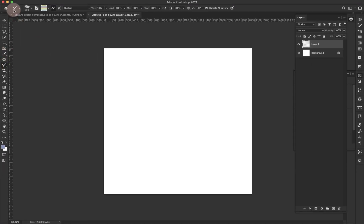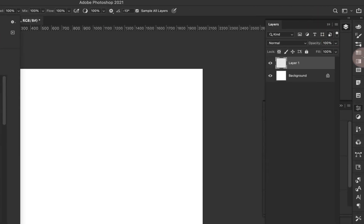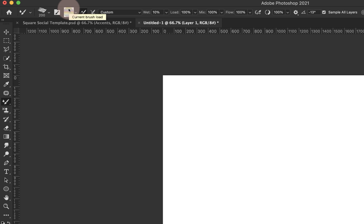Once you have the mixer brush selected, you're going to have all of these options available up here. Right here is the brush that you've selected, so you can choose a brush from your brushes menu. This little swatch right here is called the reservoir — this is where you hold your paint. It's basically where you've mixed your paint; you're dipping your paintbrush into the reservoir and it's going to paint out whatever you put in there.